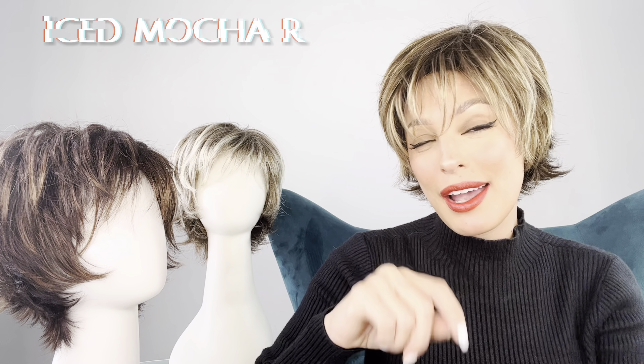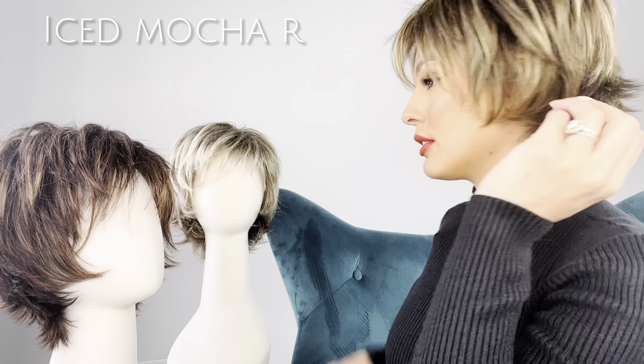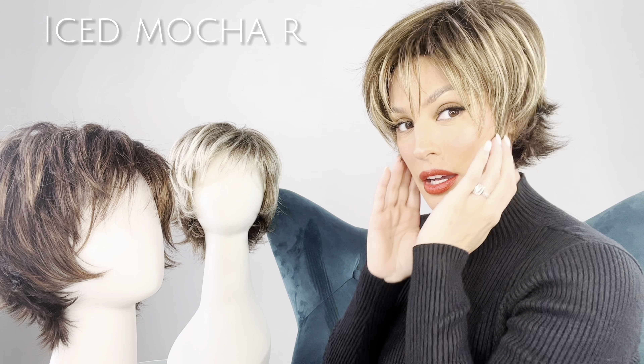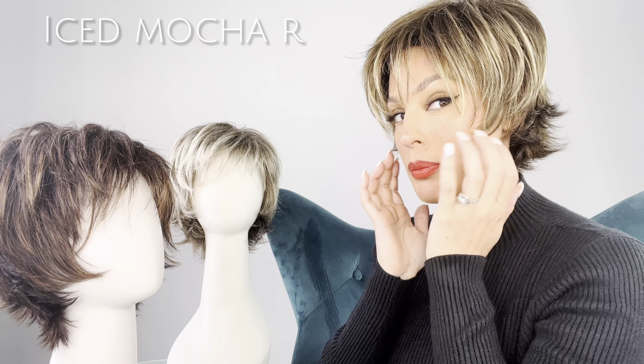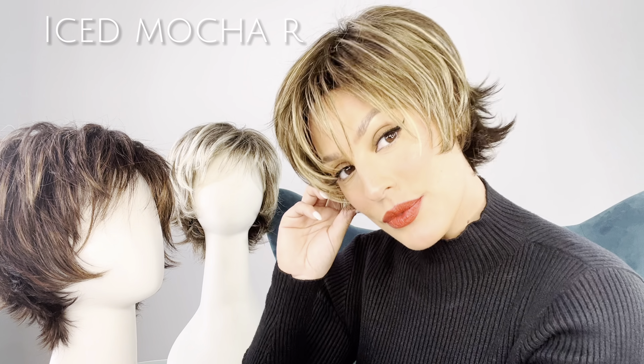I'm loving this one. I chose to wear this color because it goes really well with my skin. It's got a medium brown and some light blonde highlights running throughout it with a dark brown root — it's called Iced Mocha R. Take a look at all that layering. I like to push these little face framing fringe right to my cheekbones. Look at how gorgeous, so cute.